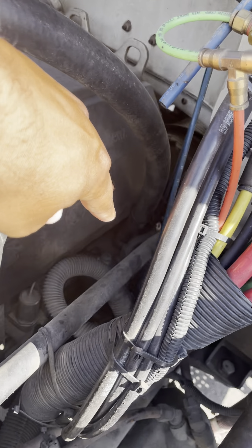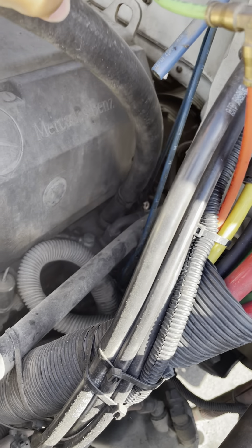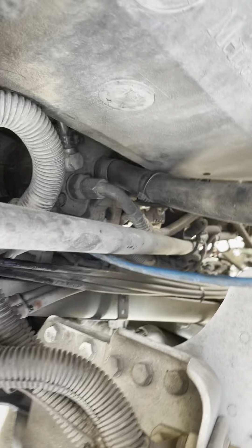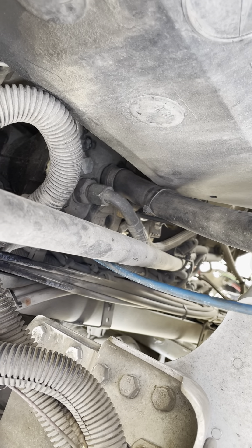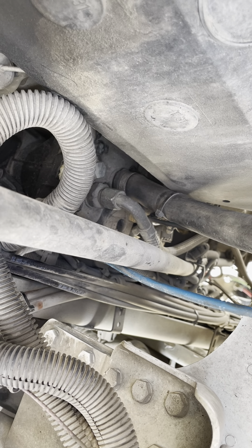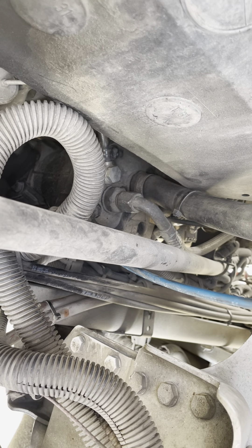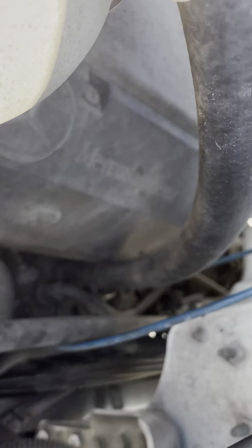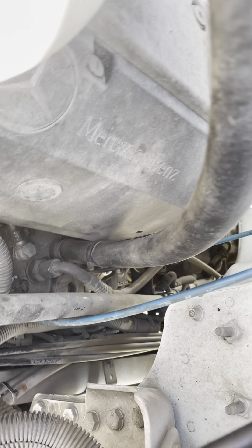My air compressor — follow the air compressor hose — is not cracked, damaged, or broken. There's no nut bolts missing, it's properly mounted, there's no leaks, and my air compressor is gear driven. My air compressor hose has no cuts, no bubbles, no leaks, and both sides are properly mounted.